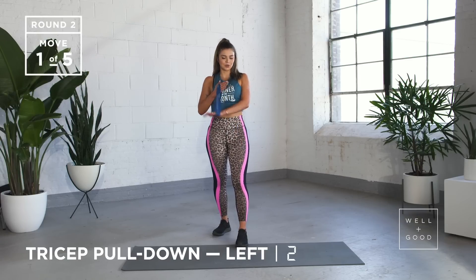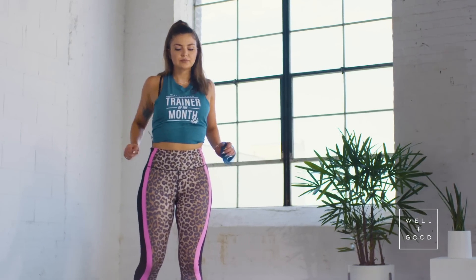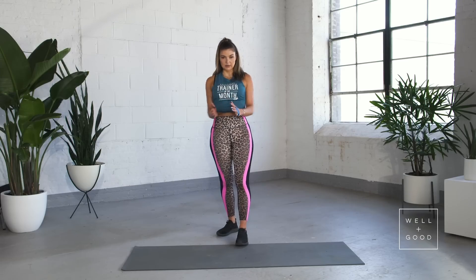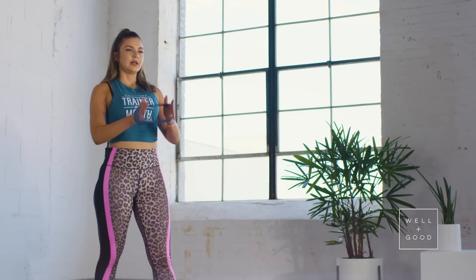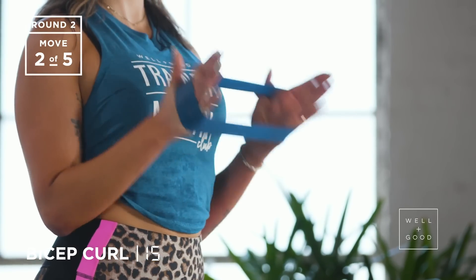We've got three, two, and the last one. Roll those shoulders back again.